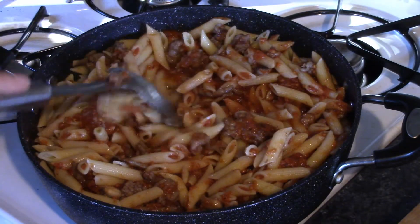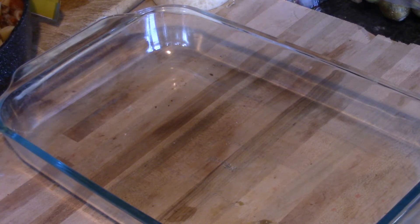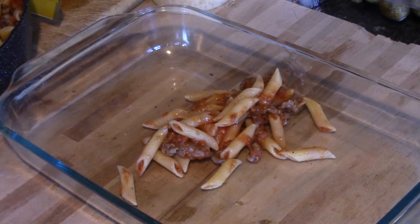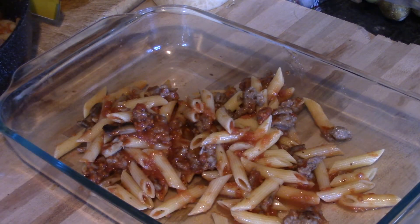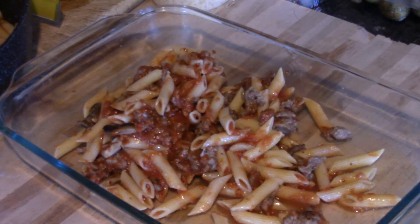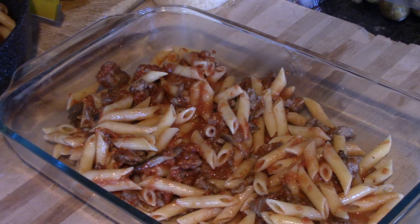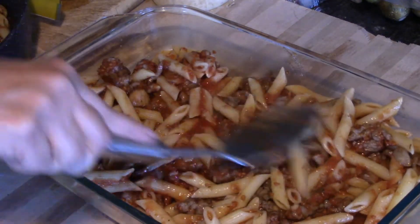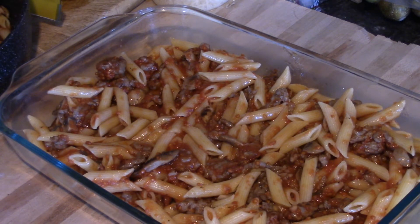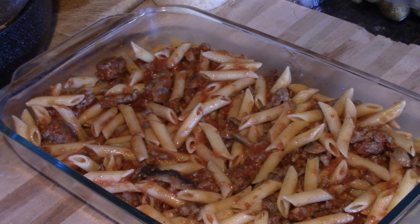We have this all mixed together and now we're going to get it into our pan. This is your standard 9 by 13, and we're going to put about half of our mixture in here — just go ahead and scoop it on in. We're going to spread about a cup of mozzarella cheese on there.